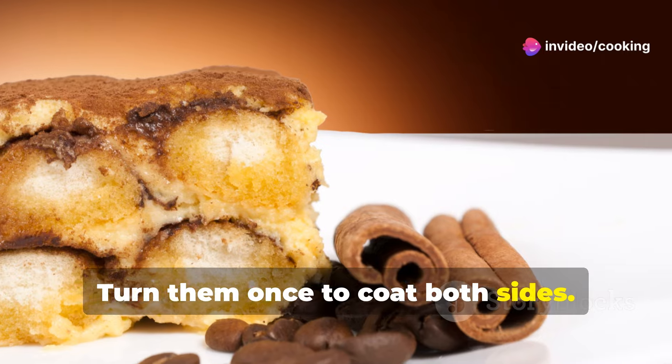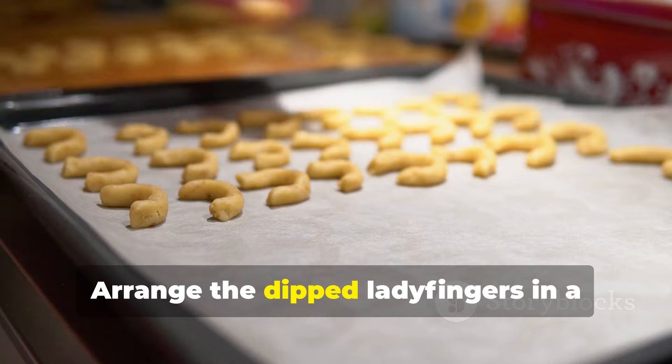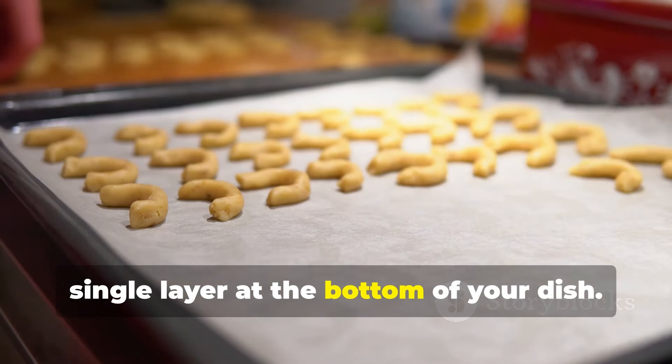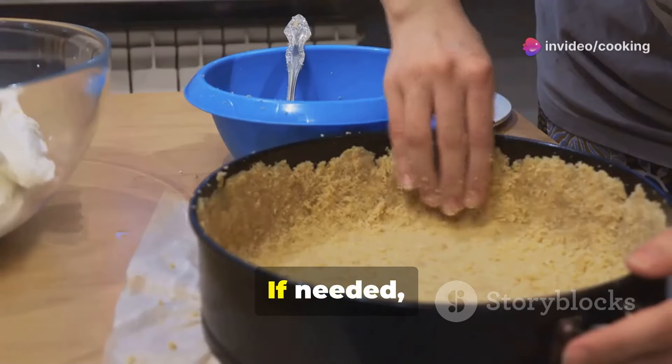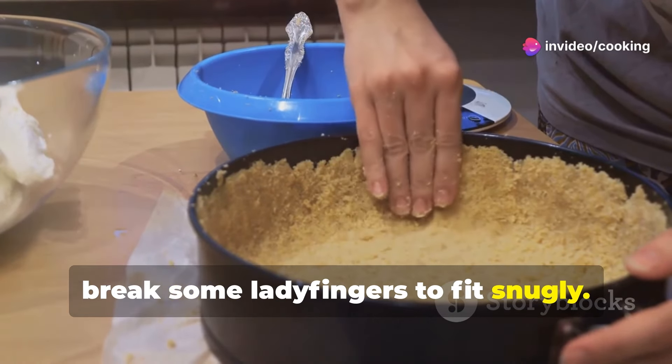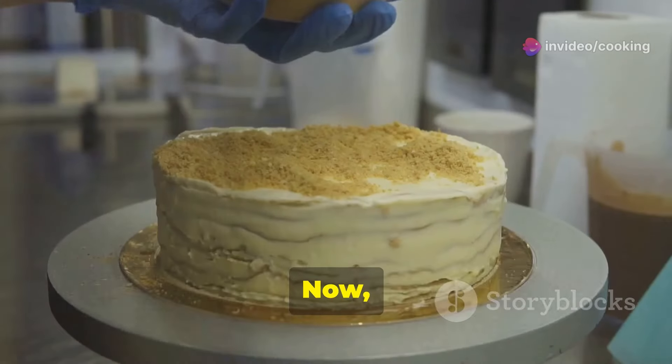Be careful not to over-soak, as this can make them too soggy. Arrange the dipped ladyfingers in a single layer at the bottom of your dish — this forms the base of your tiramisu tower. If needed, break some ladyfingers to fit snugly. This ensures an even layer and a sturdy foundation.